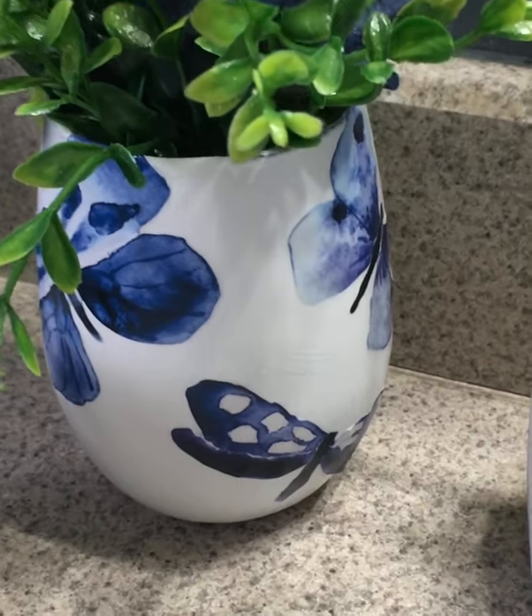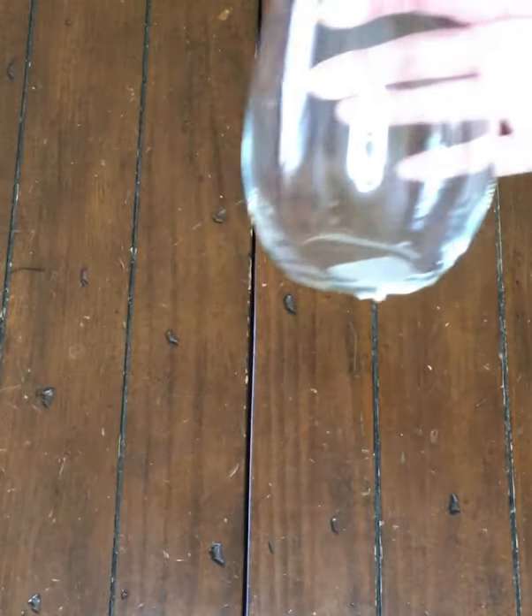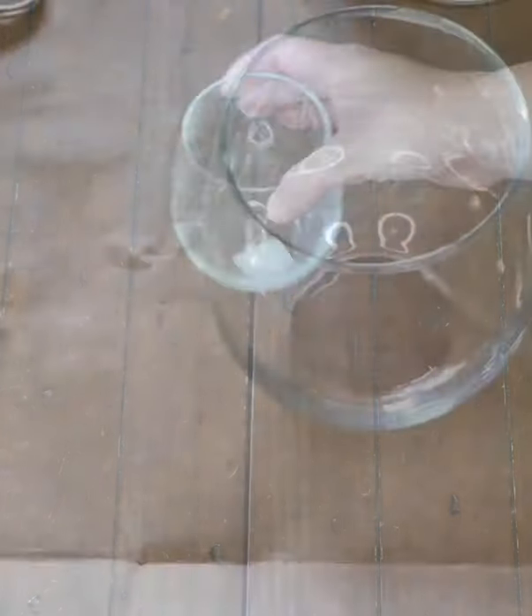Here's how I made this beautiful butterfly vase for just $1.50. I started with a stemless wine glass from the Dollar Tree. I gave it two coats of white paint — I used Rustoleum white linen chalk paint.